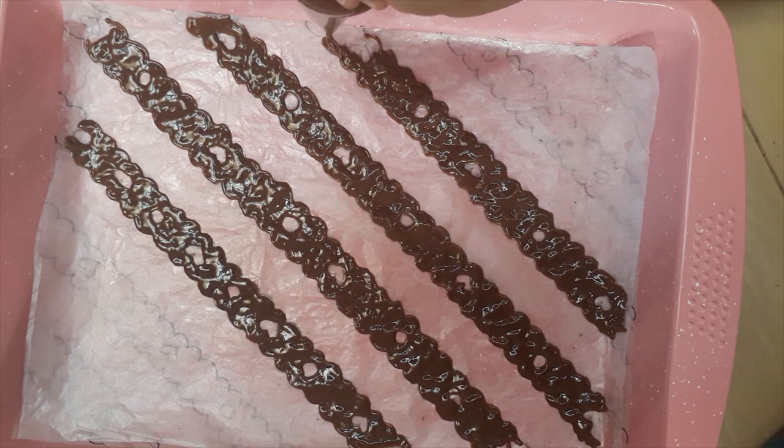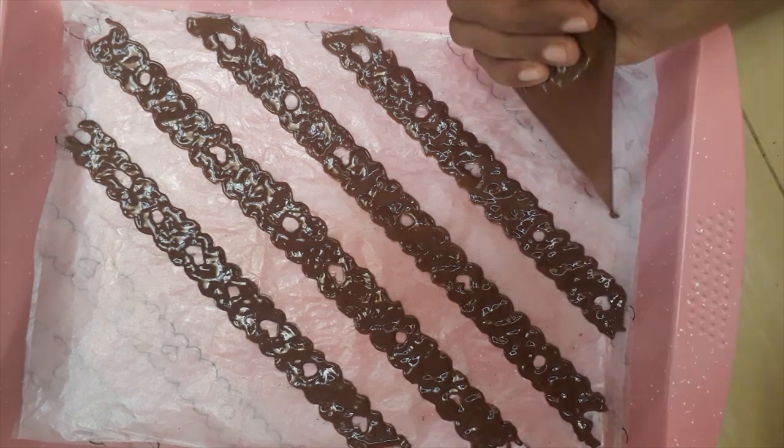Now you can let this rest in the fridge while we prepare the Swiss roll batter.